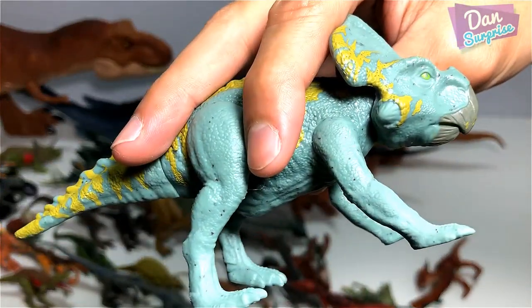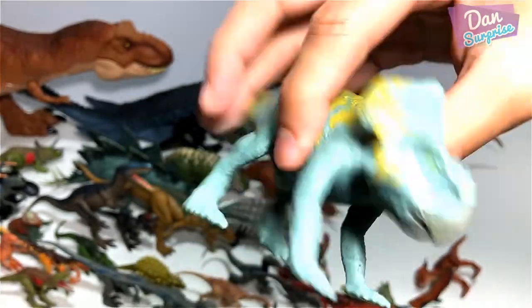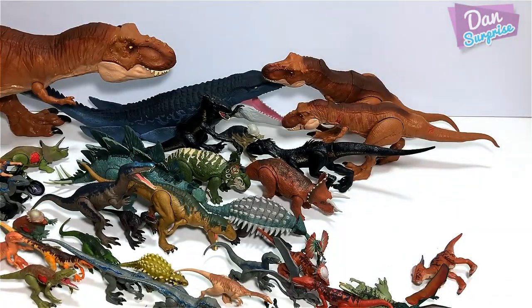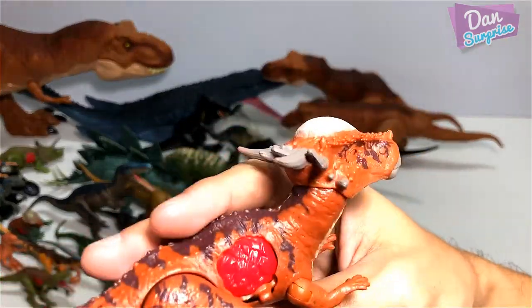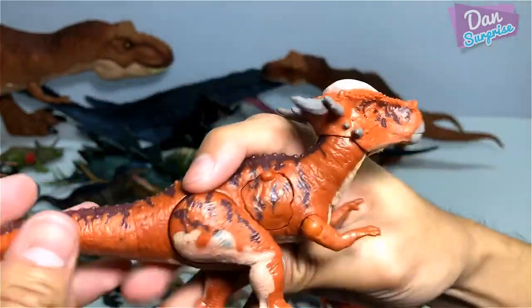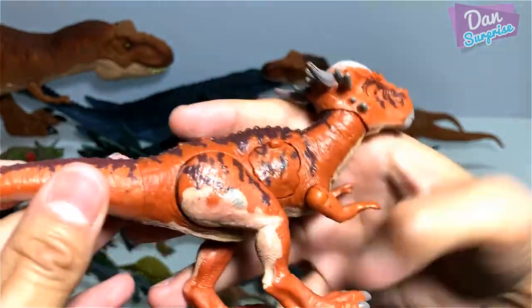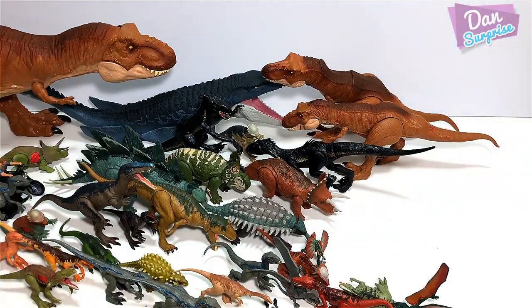Protoceratops Attack Pack — pretty rare as well, because many countries didn't import all the latest waves. Battle Damage Stygimoloch — not that rare, many countries have this. I got this from my local Toys R Us. In my country, Singapore, Toys R Us is still around.